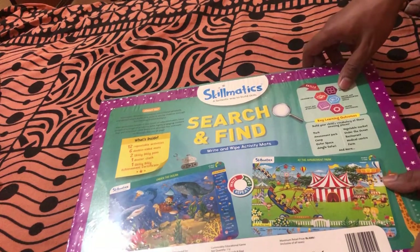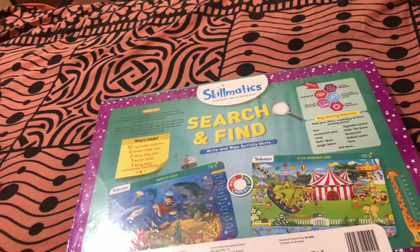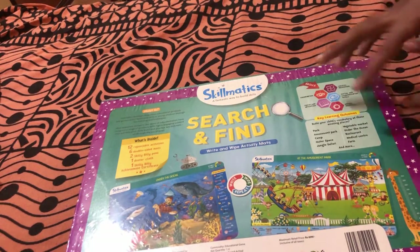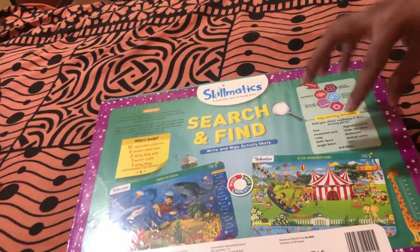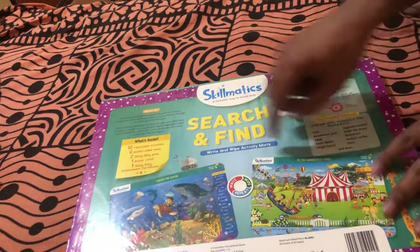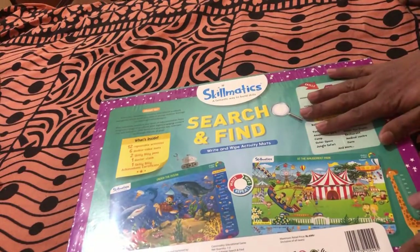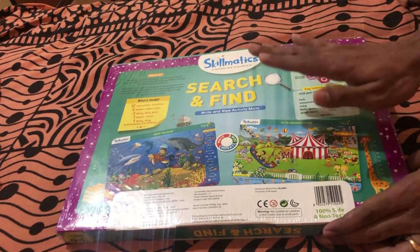The key learning outcomes are that your child will learn new words related to places like the park, amusement park, campsite, outer space, jungle safari, vegetable market, the ocean, restaurant, medical center, and farm. All these day-to-day places and important vocabulary words a child should know — they'll be learning at the age of three through play. Coming to the price, the product is priced at rupees 699, and I bought it from FirstCry for rupees 465 after discounts.